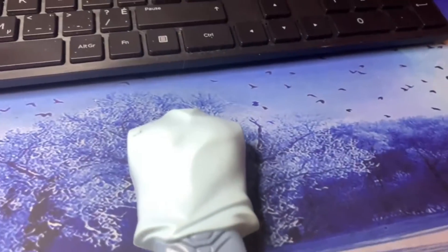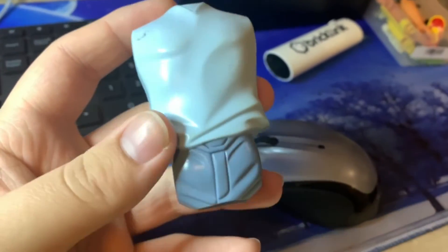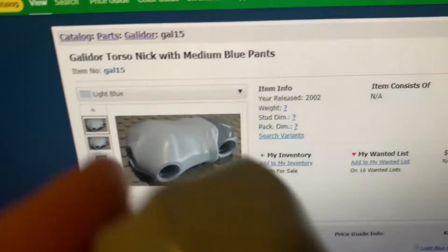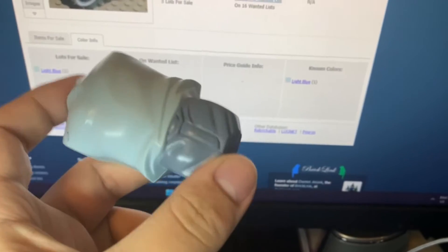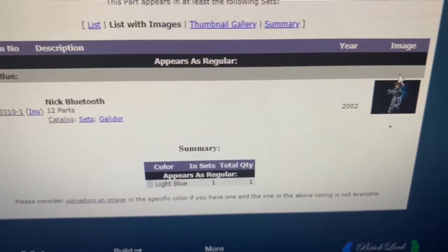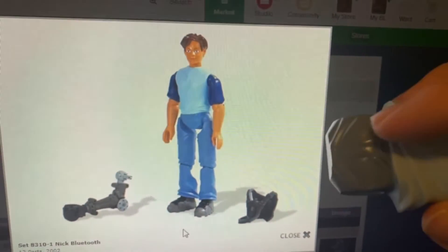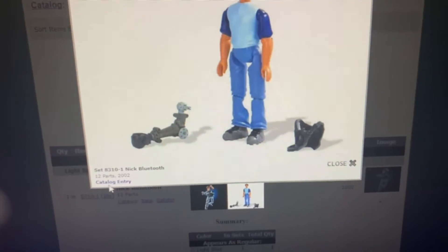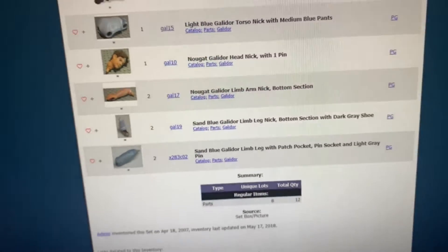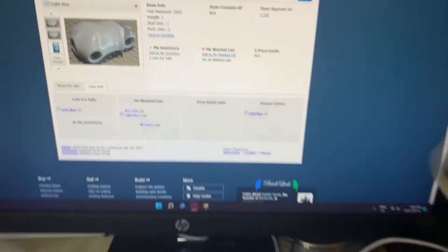This doesn't happen very often but I think I found a mistake in the BrickLink catalog. I was working on this piece and it's got sand blue legs and what appears to be a light blue torso, but the title says it has medium blue legs — and medium blue looks nothing like this. To confirm I'm not going crazy, I checked the set image and the bottom of the shirt is the same color as the legs. Sure enough, going to the set inventory, the legs are listed as sand blue. So I'm going to request a catalog change to change it from medium blue to sand blue.